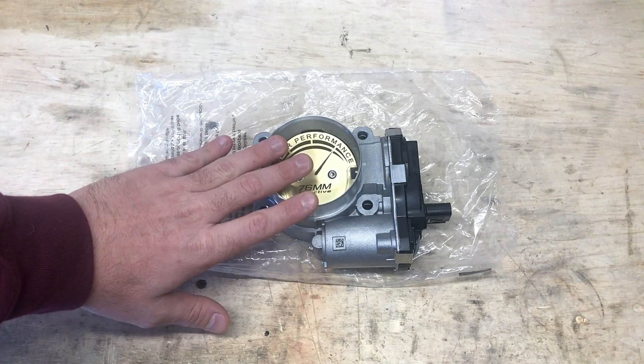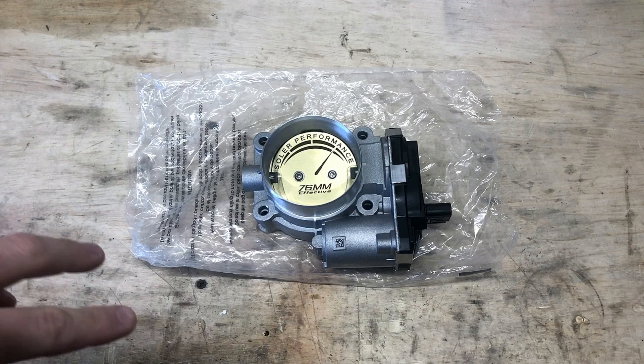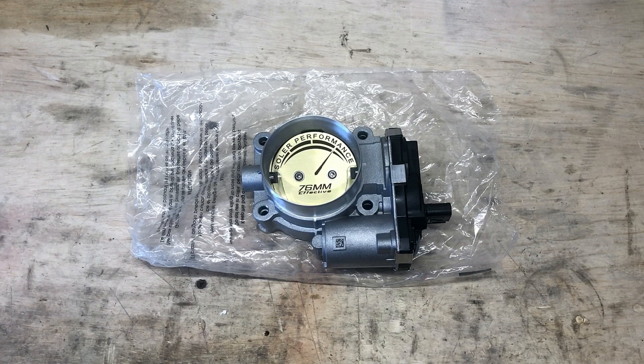So this is their throttle body, but I'm not going to go into depth right now. First I'm going to pull the old throttle body out of the truck so we can look at the OEM one and their model side by side. Let's dig in.